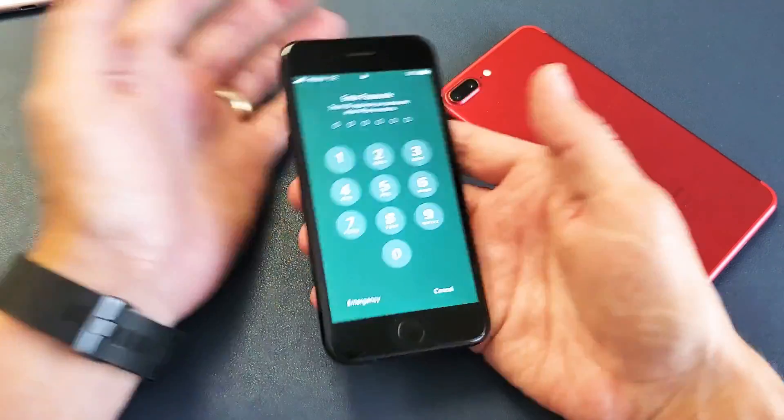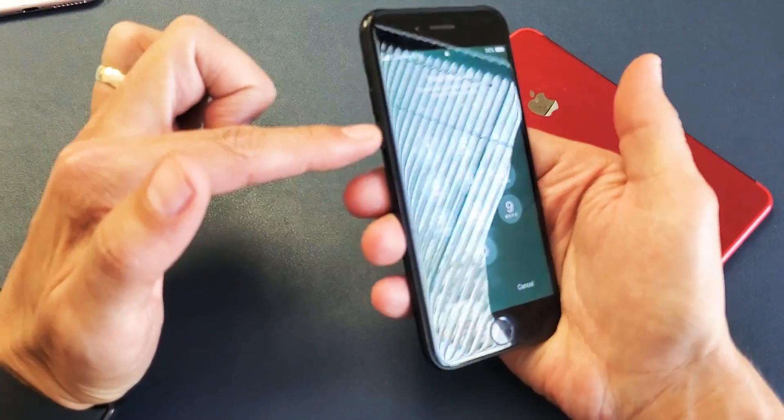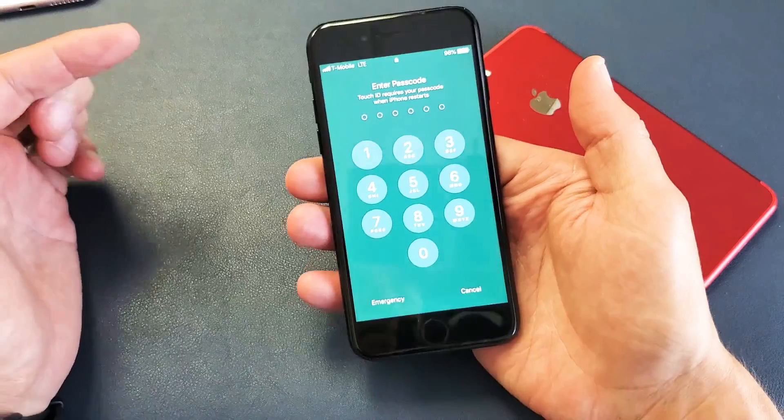What we're going to do is force it to restart. On an iPhone 7, it's a two-key combination — hold down the power button and the volume down button at the same time. Press and hold both, and do not let go until you see an Apple logo, then you can release.